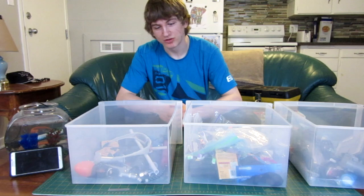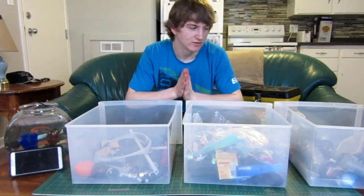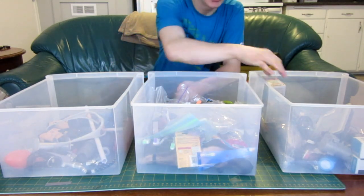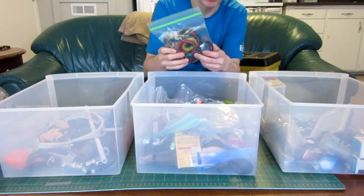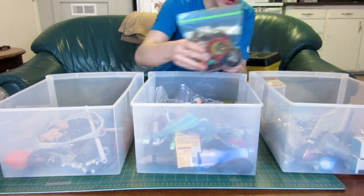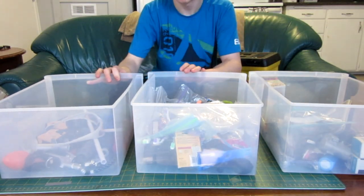So I guess without further ado, let's get to the first episode and see how this goes. Here's the first step — I'll close my eyes and pick something from each box. As you saw, some of the things are in bags, and if I pull out the entire bag, I can use whatever I want in the bag, but not the entire bag of stuff. They're all grouped by category.